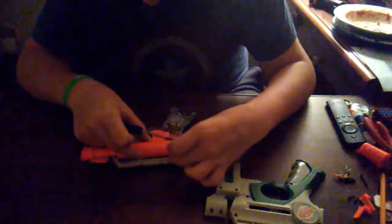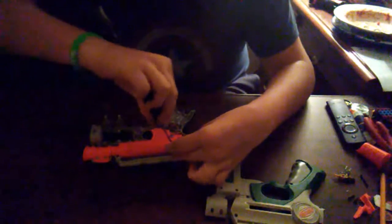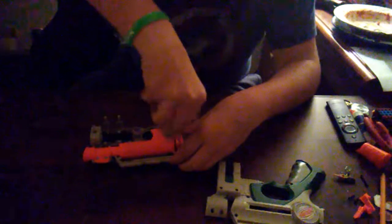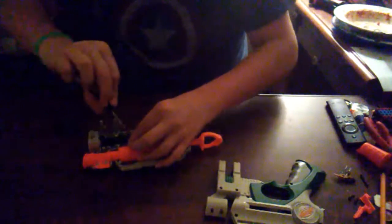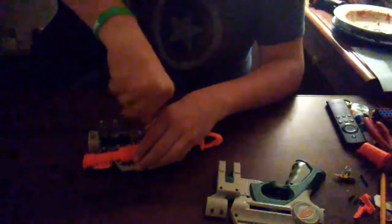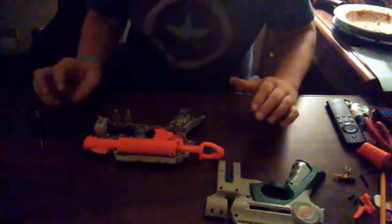Then screw your plunger tube back into place, because you don't really want your plunger tube going all over the place when you're using the blaster — that's not going to be fun. It's going to wreck the plunger tube in the long run. Well, it might not — it's still pretty tight — but still, just to be safe, make sure you screw that back down.